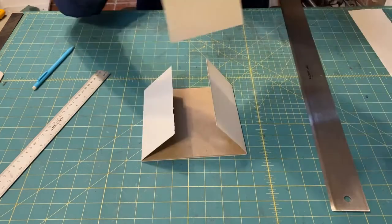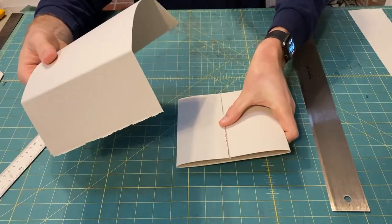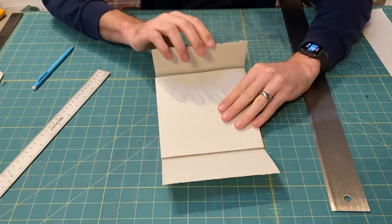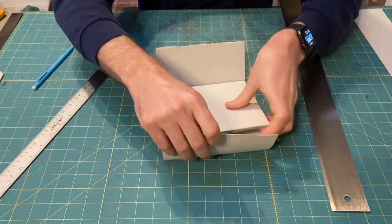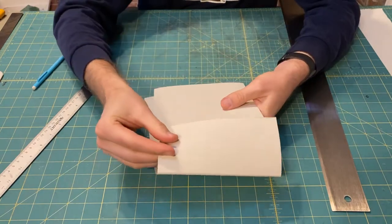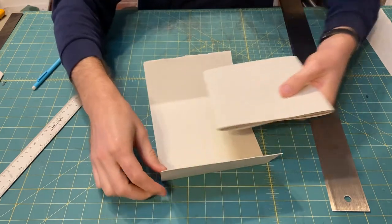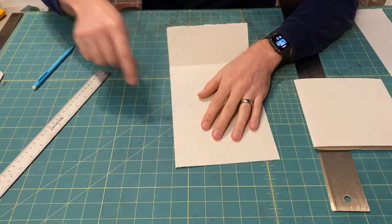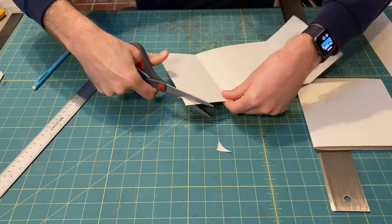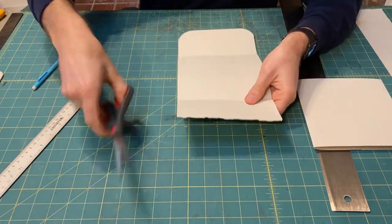This next part can be kind of tricky. You need to wrap these two together — you have the seam on one side, line up the sheet to cover that seam, and then we're going to tuck one side into this gap right here. I'm going to try to do this without damaging the paper at all. I do have one thing I forgot to do — I'm going to round these corners off. It'll make it a lot easier to tuck all of that in. Just taking scissors and rounding these off here as well.